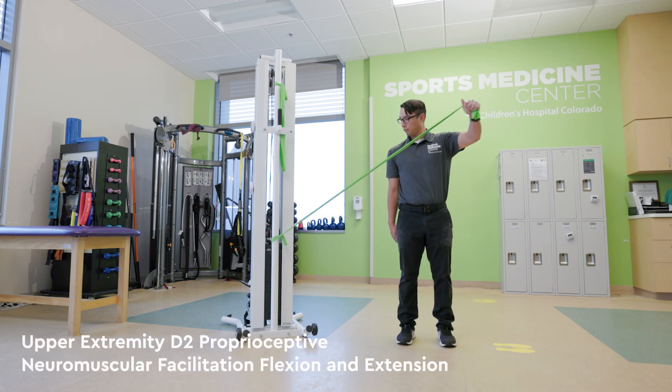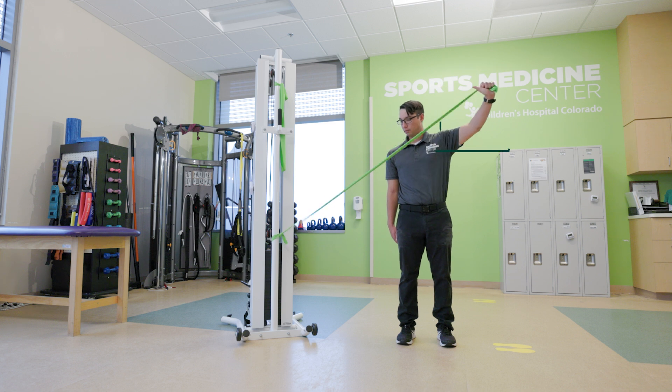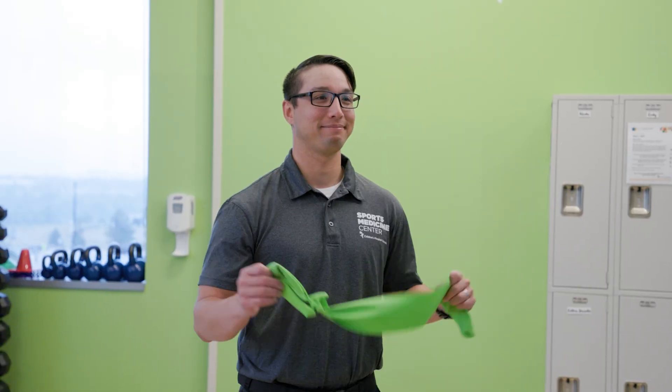Upper extremity D2 proprioceptive neuromuscular facilitation flexion and extension. The flexion pattern of this exercise targets the deltoids, rotator cuff, and back muscles. The extension pattern targets the pectoral muscles and shoulder internal rotators. You will need a resistance band or tubing.